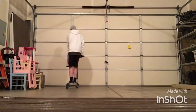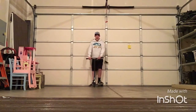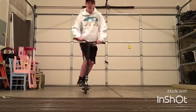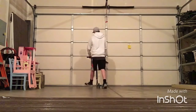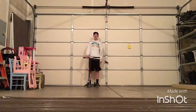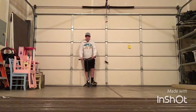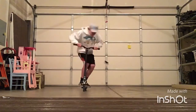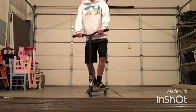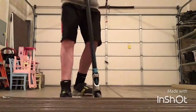I'll show you one. Okay, I'll show you one — hopefully I land it. Here we go. There, that counts. People go, land it, and they go a teeny bit slanted and just straighten it out. That's all good.